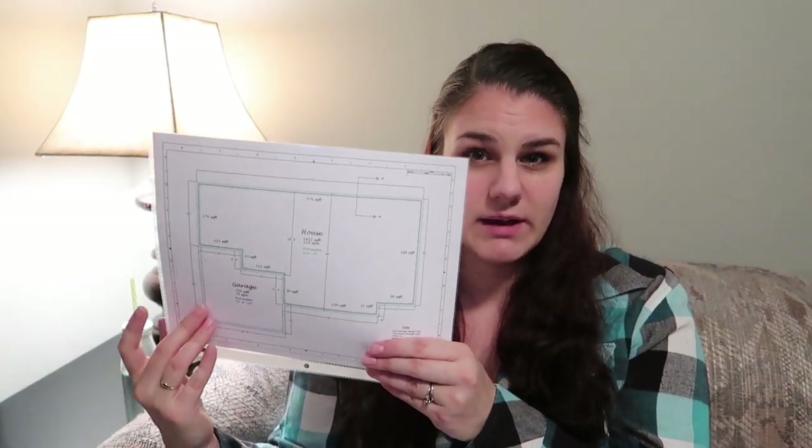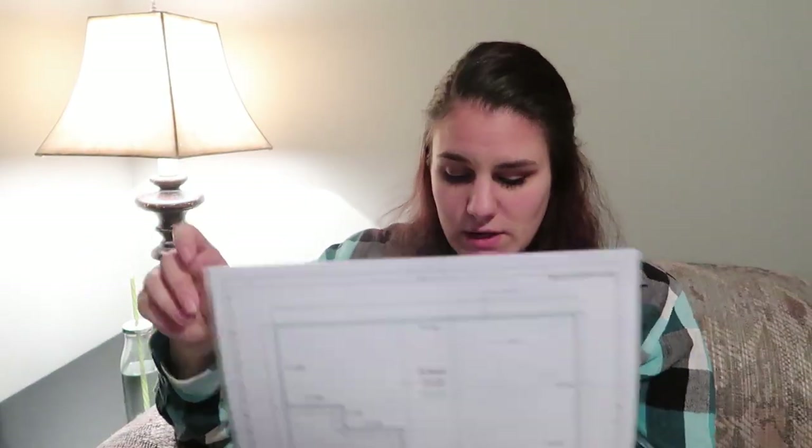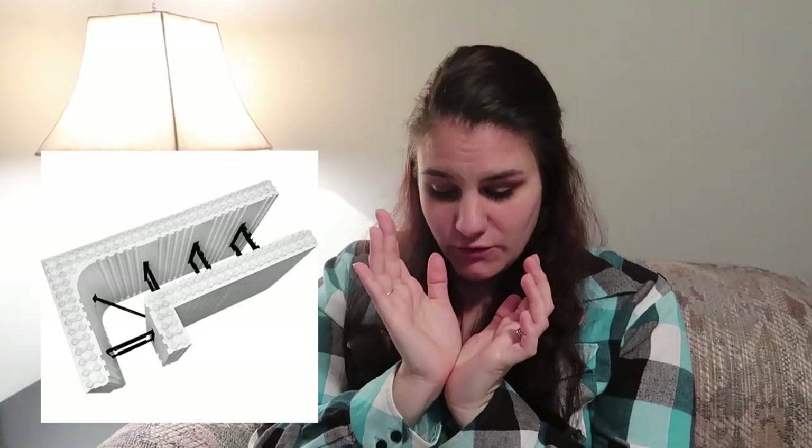The house will be ICF and the garage will be regular concrete forms. We got a price of $12,179 and that includes all of the forms — the straight forms, corner forms, taper top forms, the form lock which is a metal grid piece you put in the top to hold it together, zip ties, peel and stick waterproofing, Durarock mesh and prep coat adhesive to glue all the blocks together, and rebar. They also gave an estimate for how much concrete you would need.